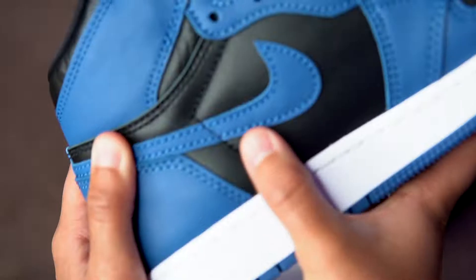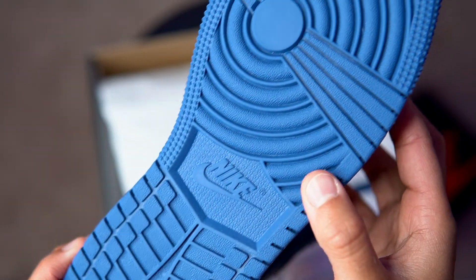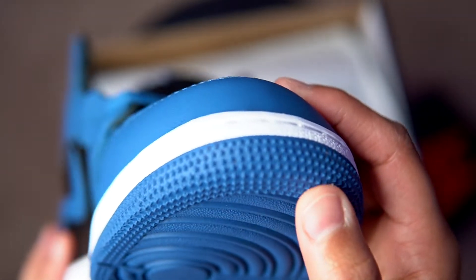As y'all can see, another look at the leather on the side. And underneath the shoe — look at the details on that.